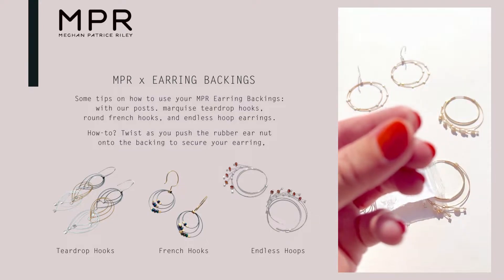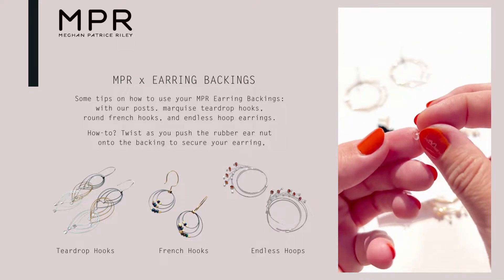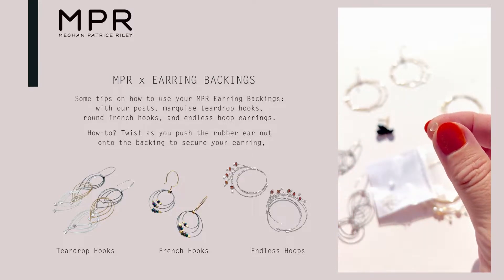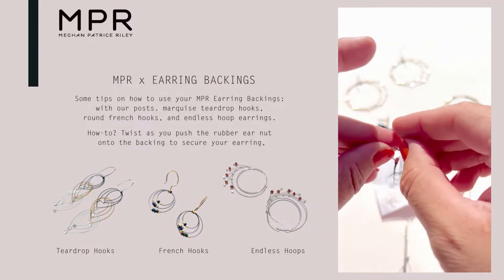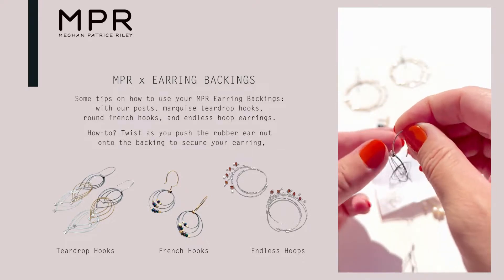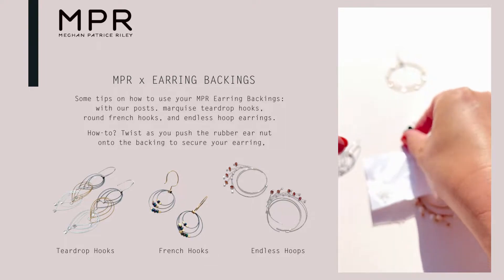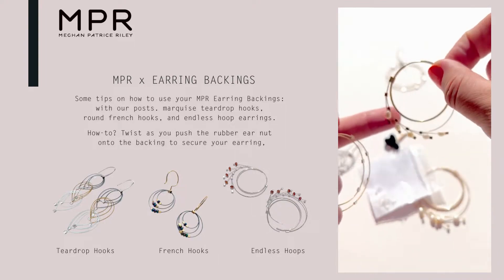They look like a little ear nut, and when they're brand new they need to be broken in and fit to your earring. We love them on every one of our little teardrop or marquee ear hooks, our French hooks, our posts, our endless earring backs, and our endless earring hoops all work with these.